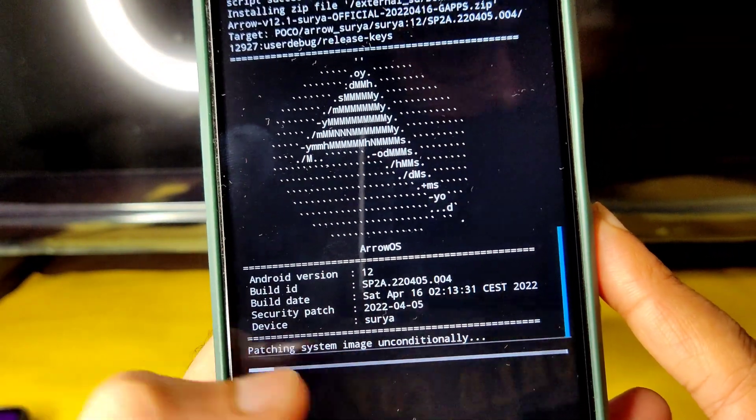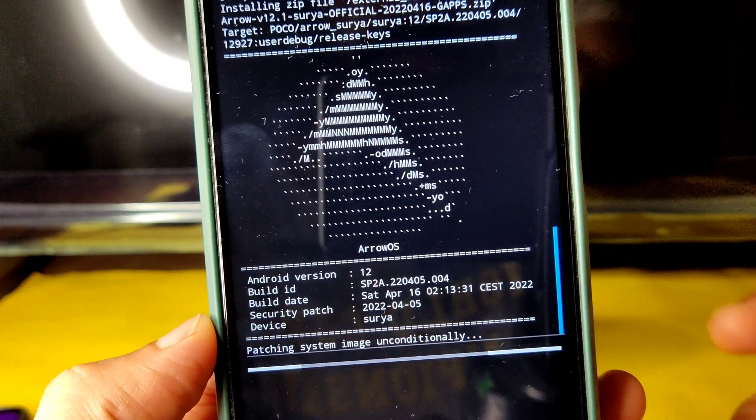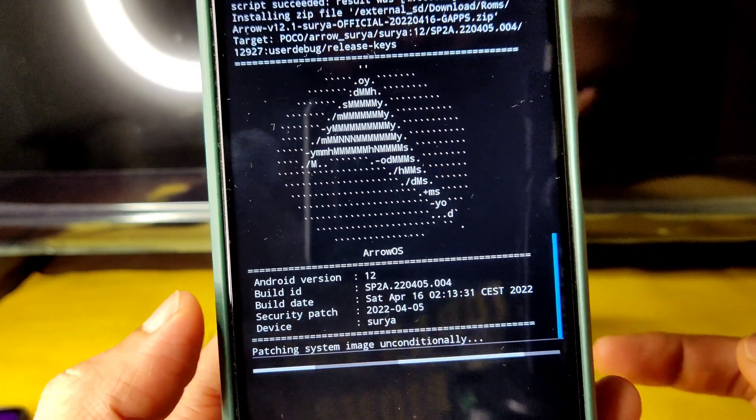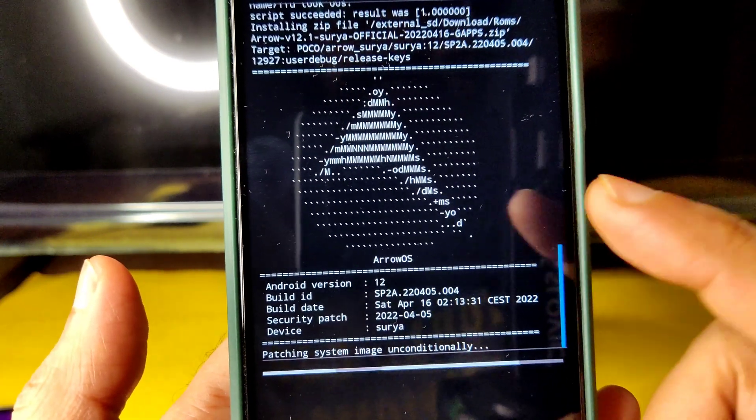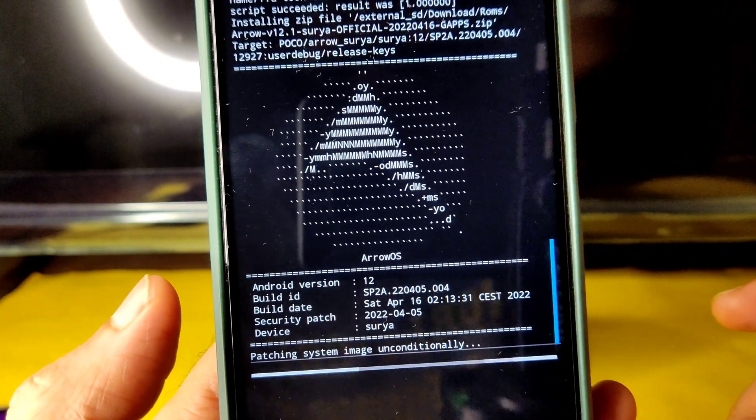As you can see, this is the April 16 build with the April security patch. Everything will be explained in detail — stay tuned till the end of the video. It takes a little bit of time to flash the ROM, so wait until it gets flashed.